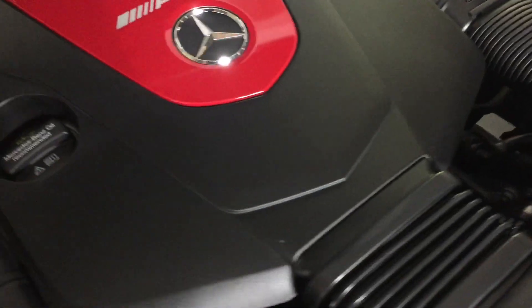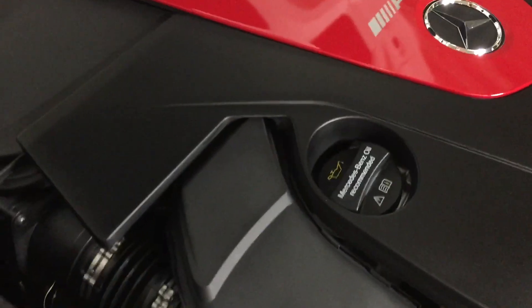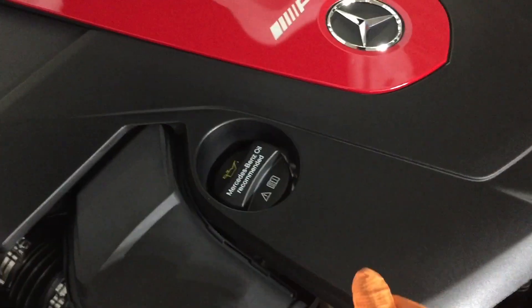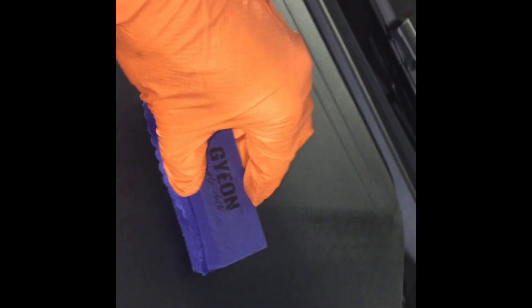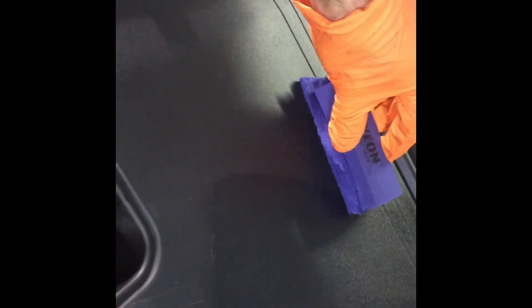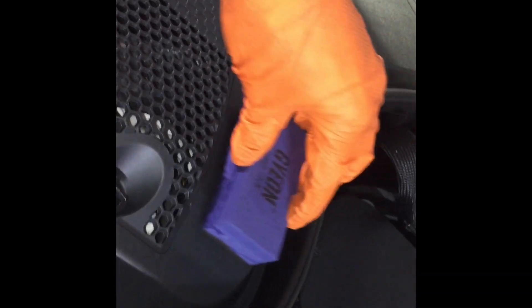Let me bring it in a little closer so you can see what's going on. You can see it's curing to a nice satin look. This piece of plastic here isn't treated, and you can see where it has been treated — even brand new plastic, it'll make it look a lot better. You'll see it does go on just a little bit glossy at first, but the transfer solution will evaporate quickly and it'll start to cure. Also take notice — a little bit does go a long way.